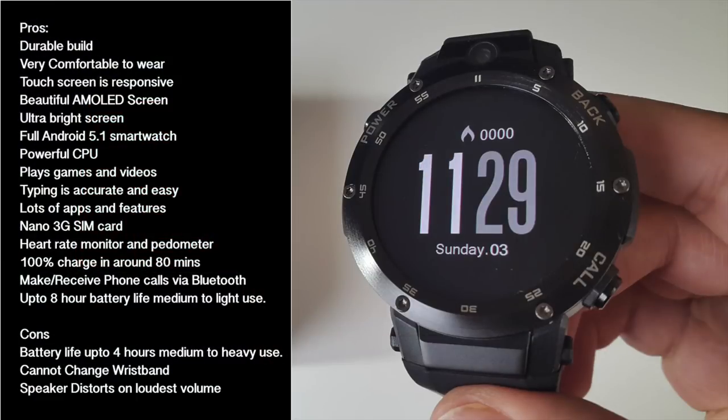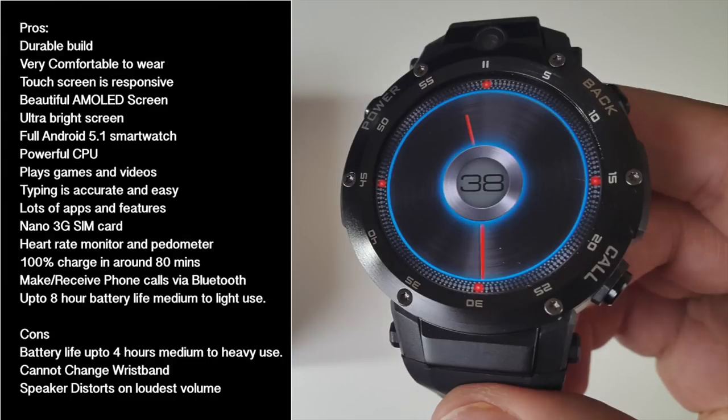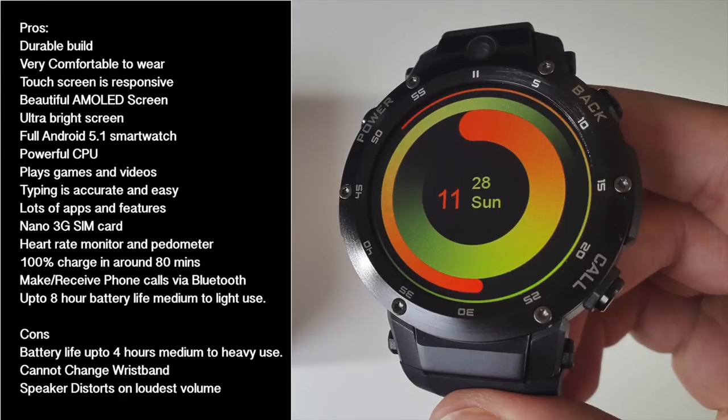This watch is made from metal, feels very durable and comfortable to wear, with a sporty look. The AMOLED screen is absolutely beautiful and ultra bright. You can add a nano SIM card and it effectively becomes a full-featured smartphone capable of running full Android games and apps. It's quite a powerful smartwatch — everything ran super smooth, and it's got some great features.